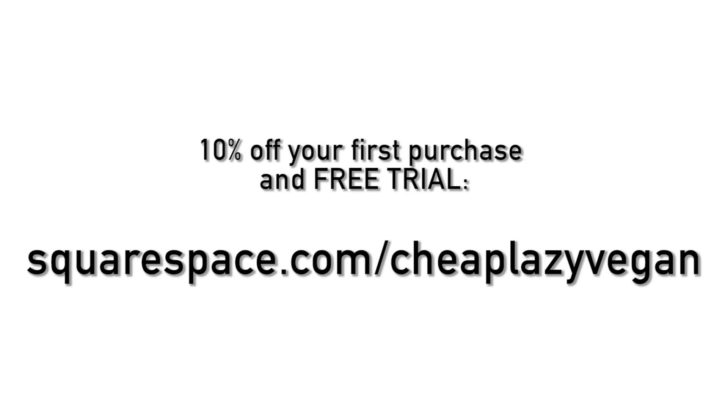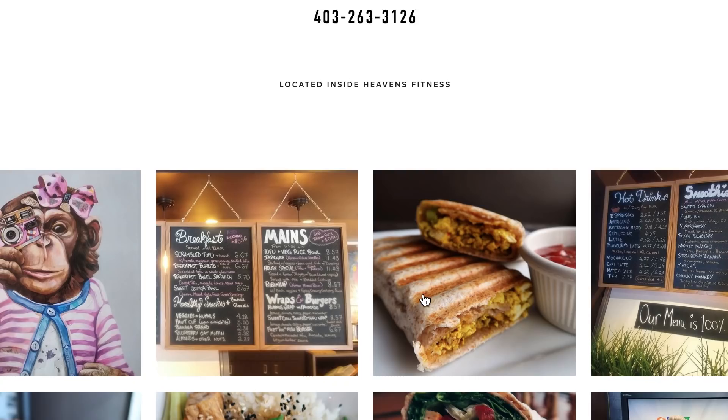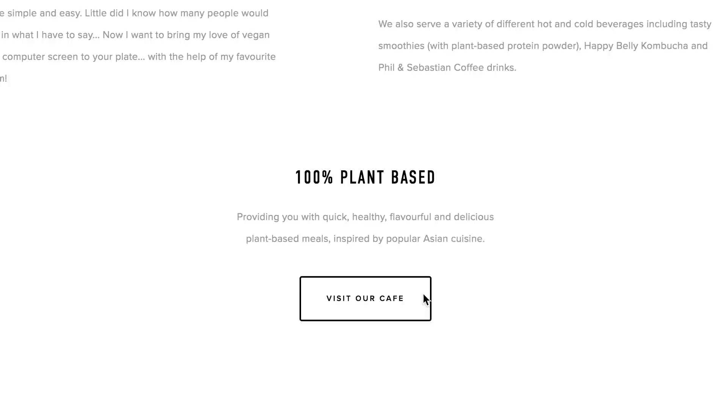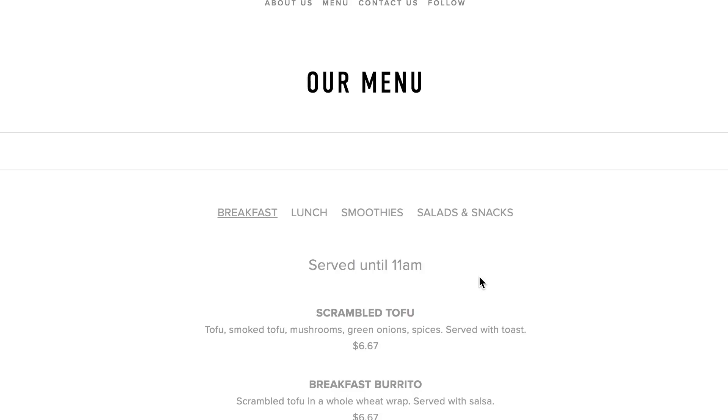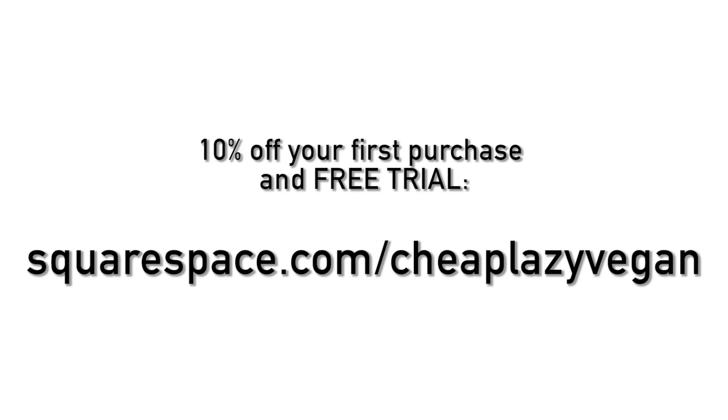As I mentioned, if you're looking for a quick and simple way to build a beautiful website, check out squarespace.com/cheaplazyvegan for a free trial and 10% off your first purchase. I built my new cafe website super easily and I think it looks pretty good. You can check out the website savagecafe.ca to see how it looks — I really love how it turned out and how simple it was to make.